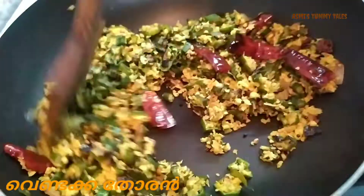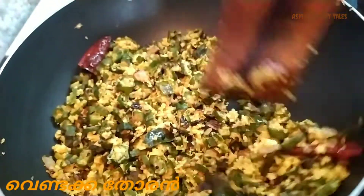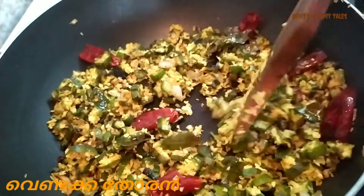This recipe is made Kerala style. It is very difficult, but this recipe is very good.